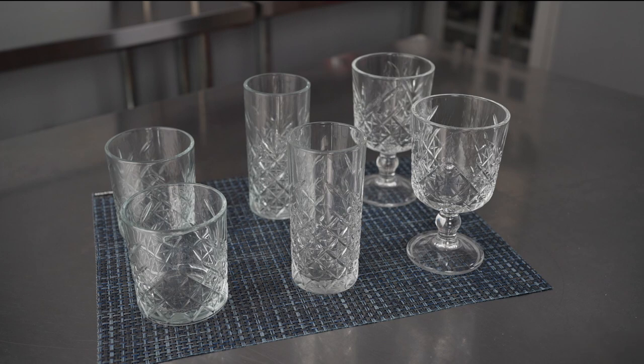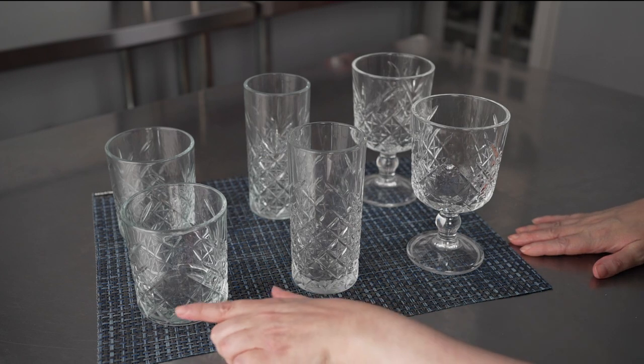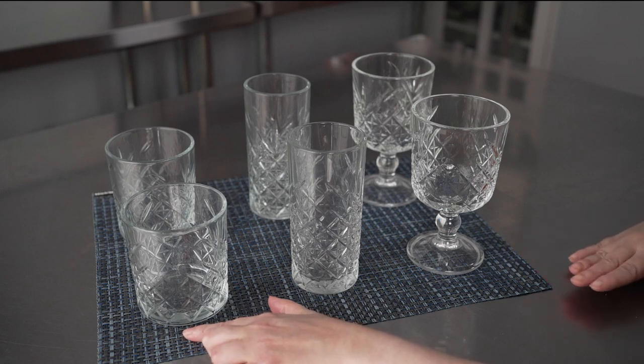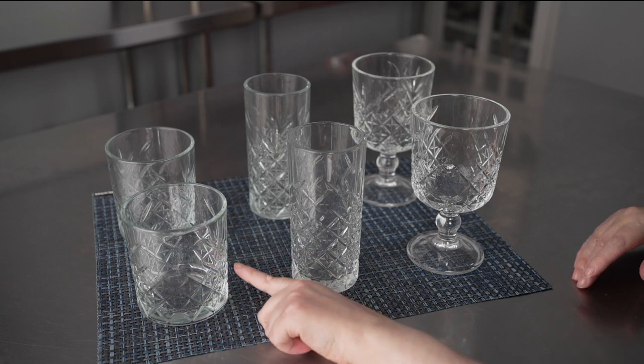Specifically, these beautiful etched cocktail glasses come in a variety of different sizes. What we have here is your 12-ounce old-fashioned double, so great for whiskey cocktails, serving various liquors on the rocks as doubles, old-fashioned cocktails, anything of that nature.